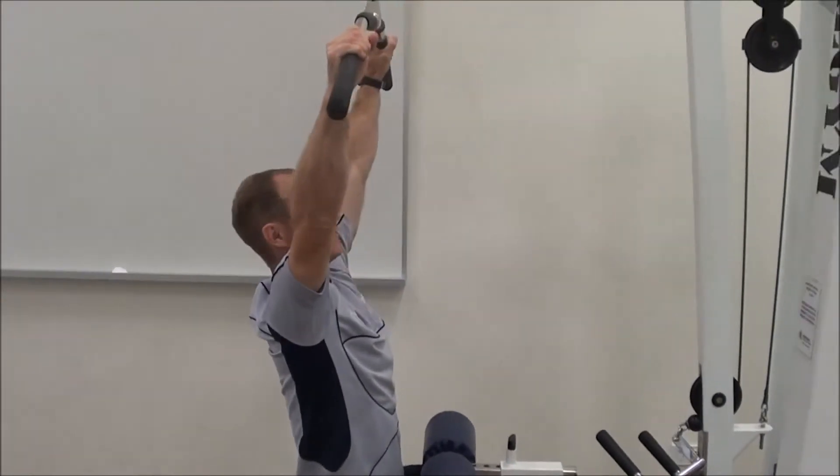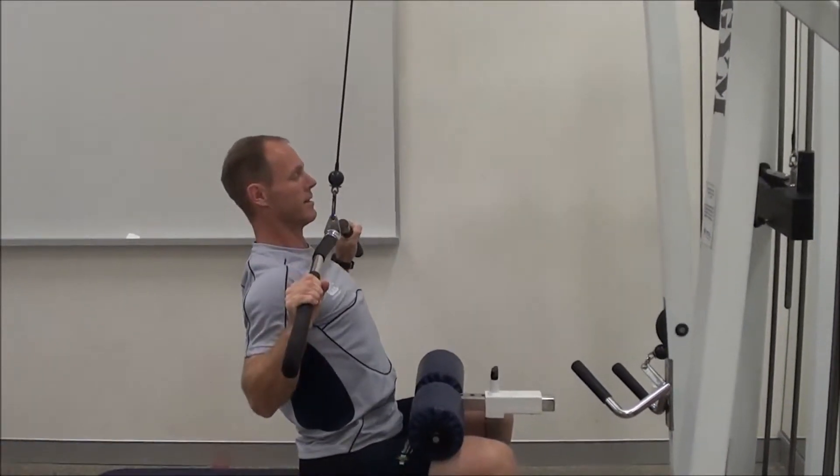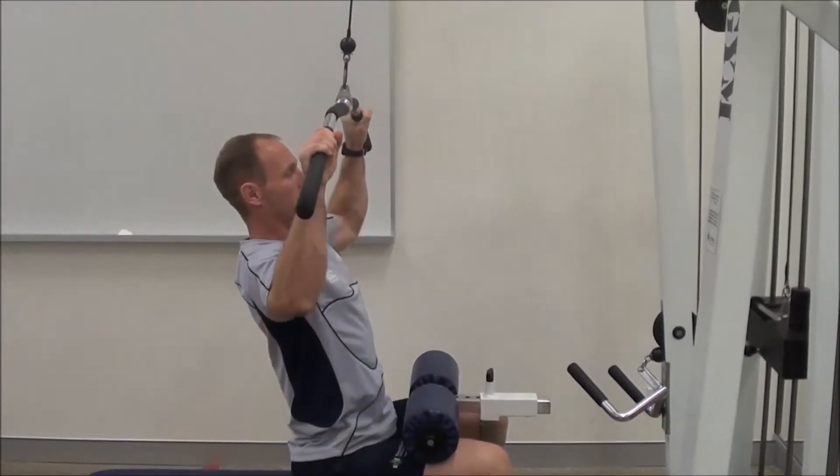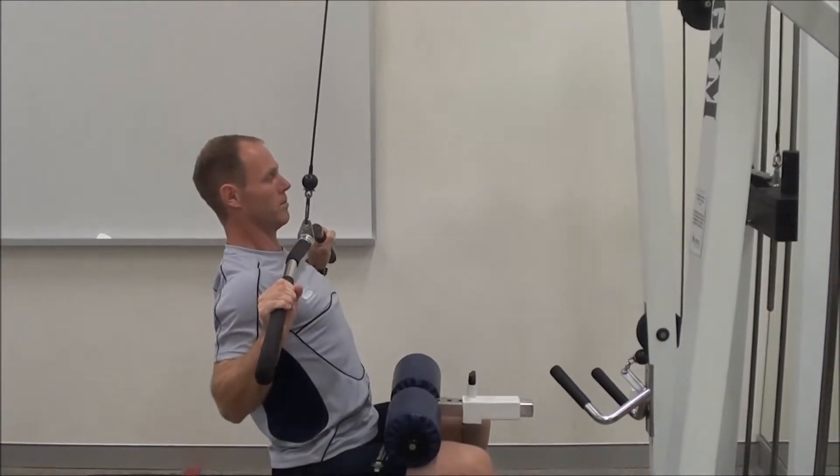Sit down with your knees under the pad, then pull down underneath the chin to that height and then back up to the top. Don't let the elbows lock out. Breathe out on the way down, breathe in on the way up.